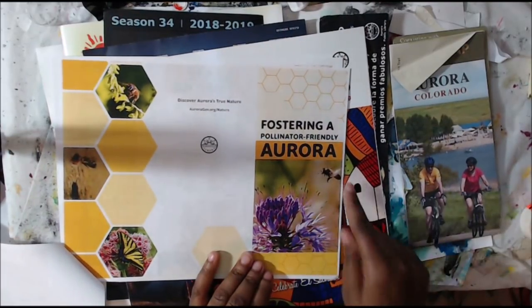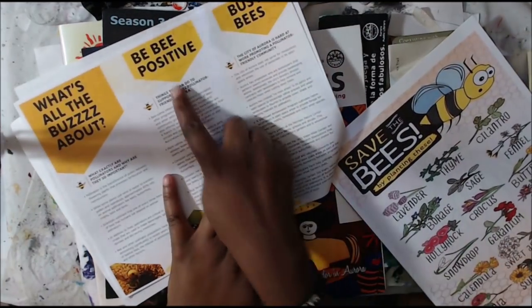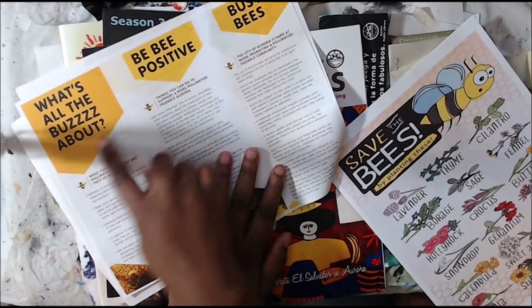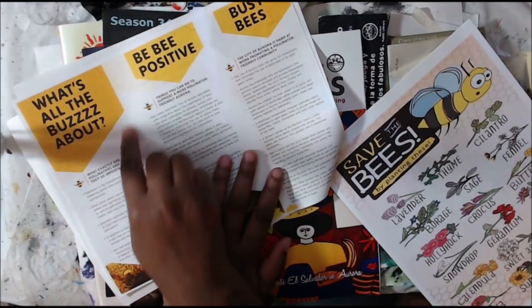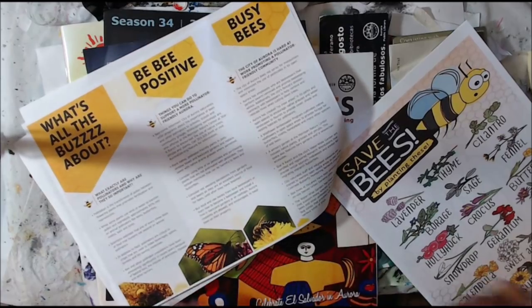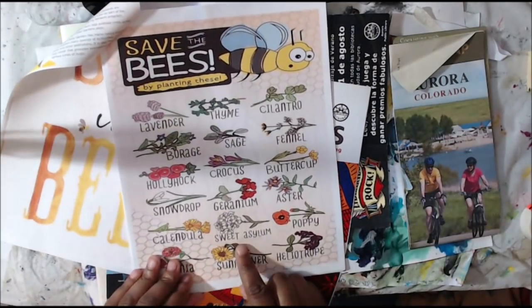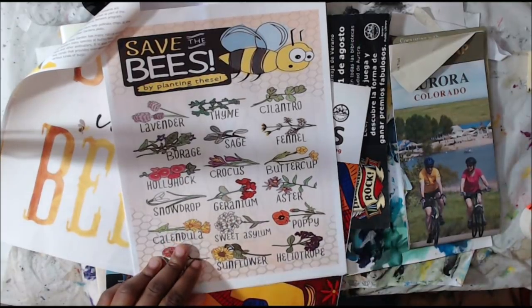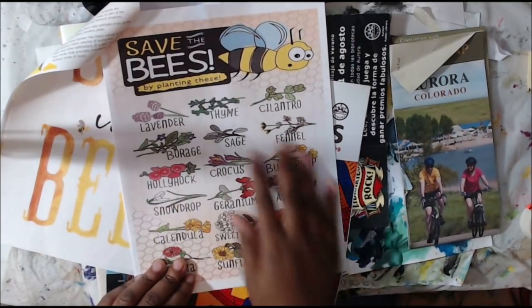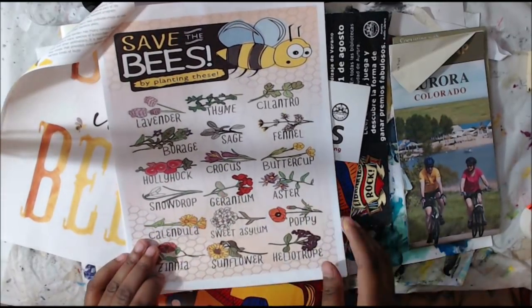I could use the flower or the bee — very cool. And there's more stuff here too. 'Bee positive,' 'busy bees,' 'what's the buzz about?' — I could cut those out and those might be good titles for my page. Plus there's some images down here too, and then this is really cool — it talks about how we can save bees by planting these types of plants, so really fun images that I could definitely use in my journal.